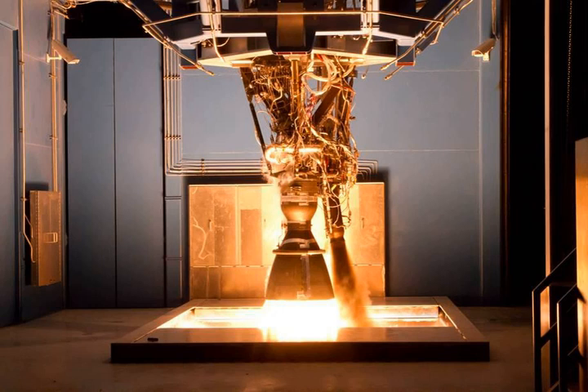Propellants are fed via a single-shaft, dual-impeller turbopump. The turbopump also provides high-pressure fluid for the hydraulic actuators, which then recycles into the low-pressure inlet. This eliminates the need for a separate hydraulic drive system and means that thrust vectoring control failure by running out of hydraulic fluid is not possible.